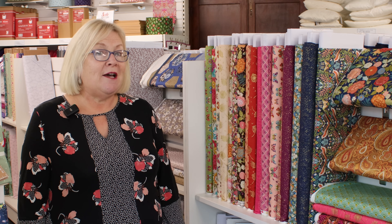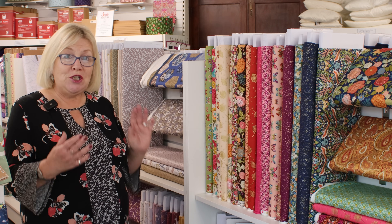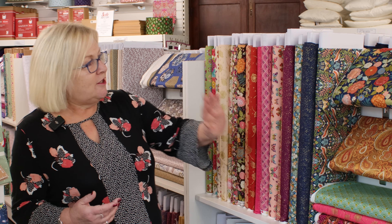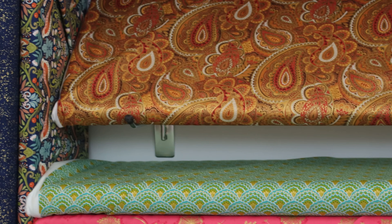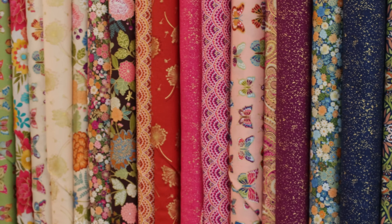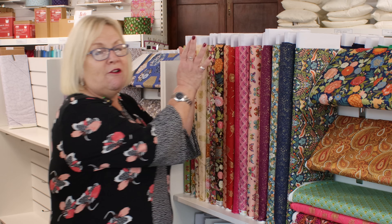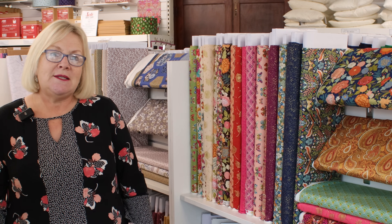Julie is going to show me how to make this quilt, so I'm just walking around the shop now choosing my fabrics. I've come across this range called Luxe by Makawa and I really like it — it's bright and colourful. You can tell I really like it because I keep touching it, so let's go and make a start. We're off to the studio now.